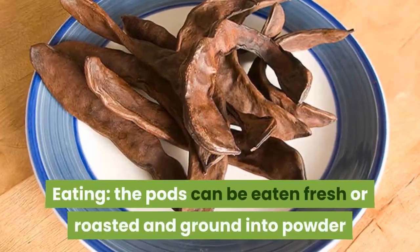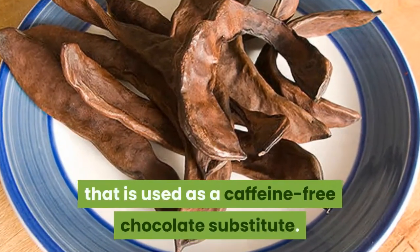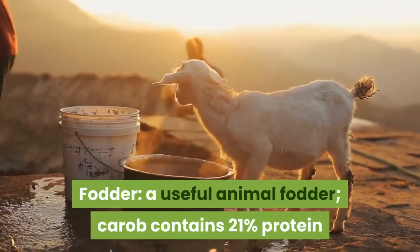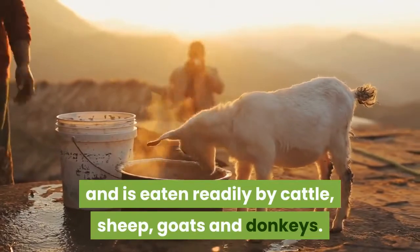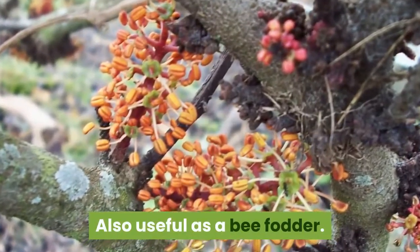The pods can be eaten fresh or roasted and ground into powder that is used as a caffeine-free chocolate substitute. Carob is also a useful animal fodder, containing 21% protein, and is eaten readily by cattle, sheep, goats, and donkeys. It is also useful as a bee fodder and windbreak.